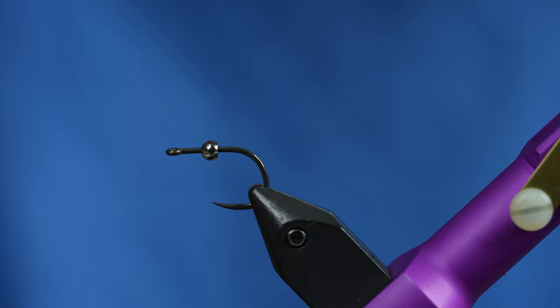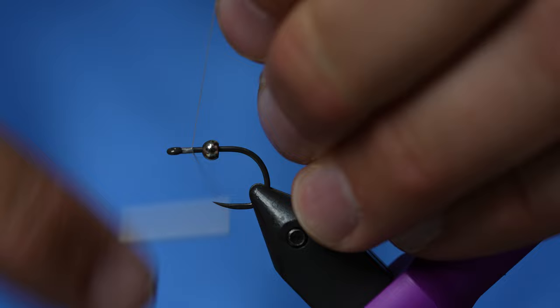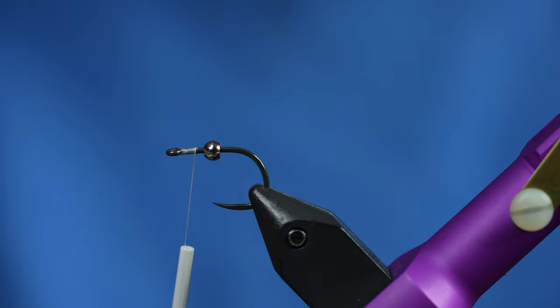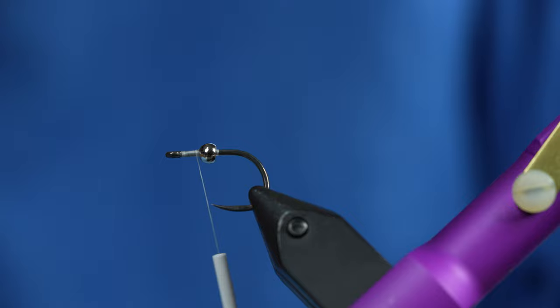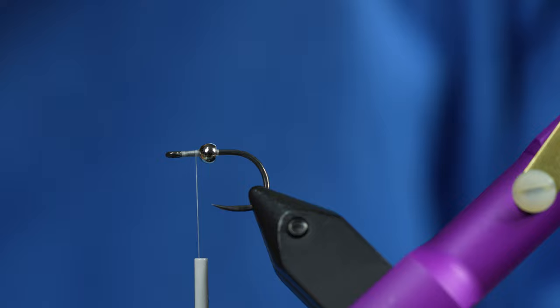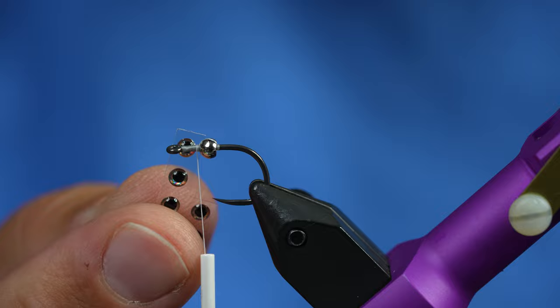First things first, got a little Carp Bonio hook. I really like this hook because it's Teflon coated, barbless, and very very strong. Take your favorite white thread and just build up a little bit of thread in front of the bead, criss-cross over the top of the bead. You'll know you're doing it right if one of these little eyeballs will stick between the bead and the eye of the hook. We're going to use a three mil eye that fits fairly nicely.